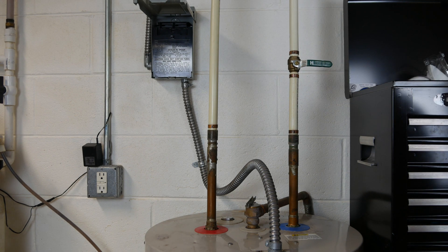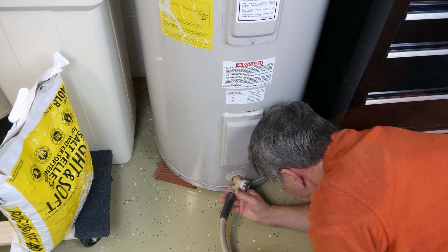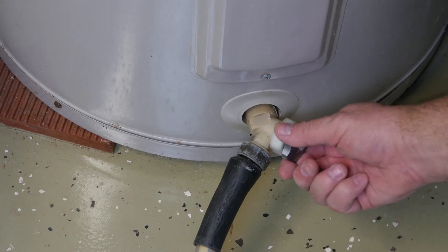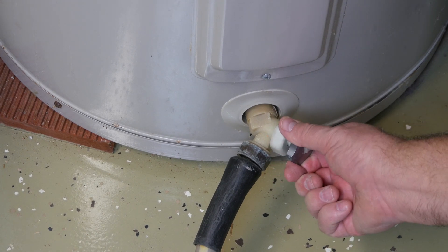Flushing the tank begins by attaching a hose, sturdy enough to handle hot water, to the drain faucet at the bottom. Run the other end of the hose to a floor drain, or outside where extremely hot water won't be an issue for humans or pets. Then open the valve.